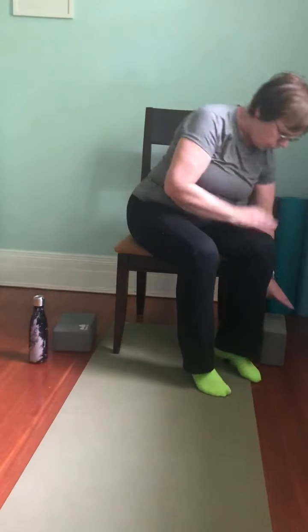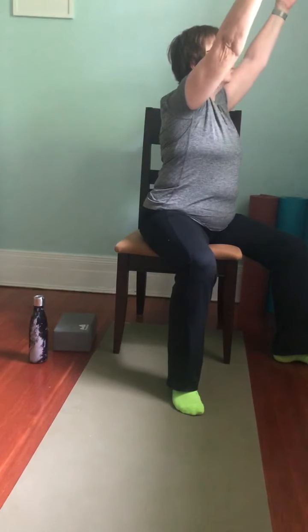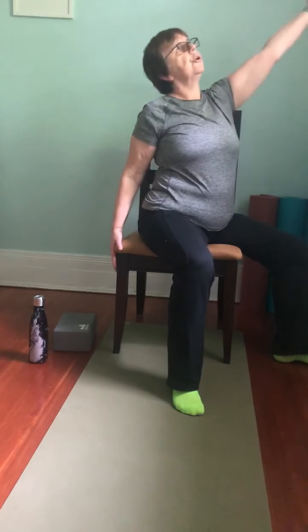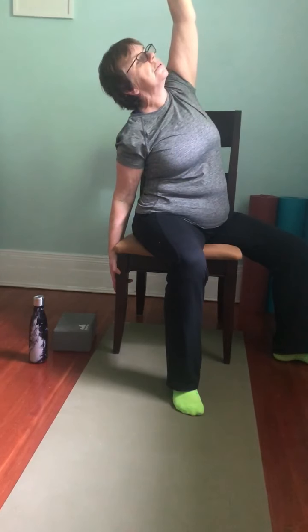We'll come into some warrior poses. Turn to the side — facing the right, kind of over the corner of the chair. Both feet should be flat on the floor if possible; chest is going to face that right leg. Arms are down by the side, nice long spine. Inhale and reach the arms up — reach as far as you can without tension in your shoulders. This is warrior one. Take a couple of breaths here, then exhale: left arm comes behind, right arm is long — warrior two.